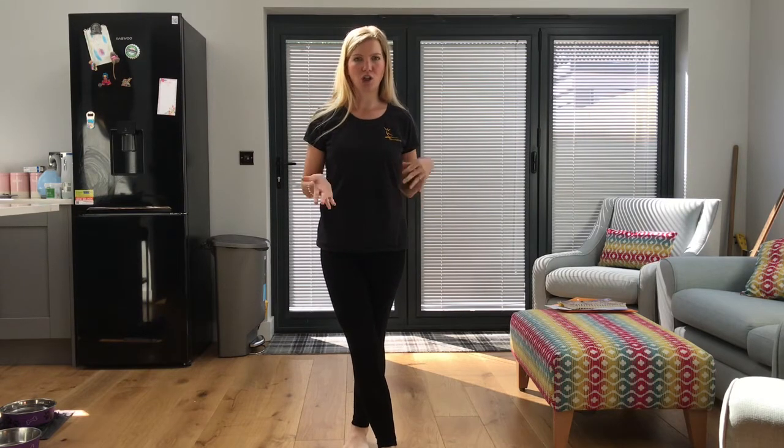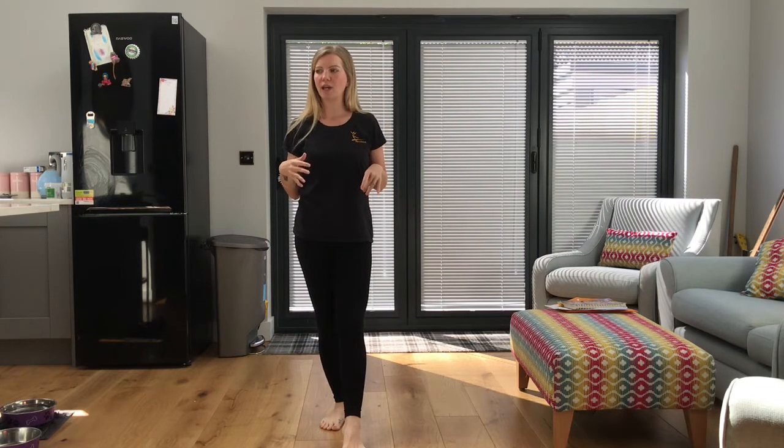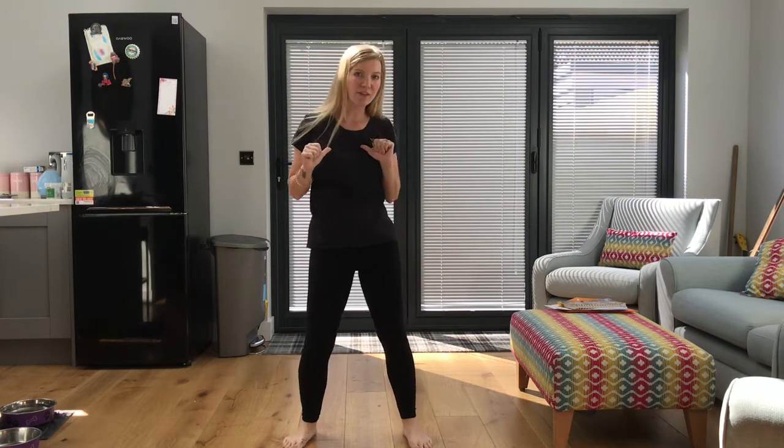Well done everybody! So today for our warm-up, instead of doing our usual warm-up, I thought it might be fun for you to create your own warm-up. You can put on your favourite song and just get warm. You can do this with your family, teach a warm-up to your family, or you can video it and send it to me, which would be awesome.